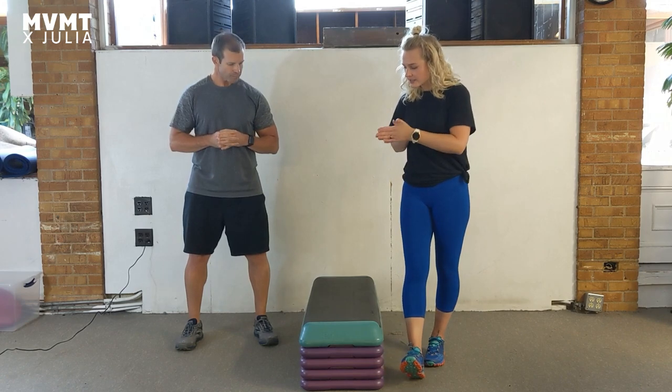So I'm going to have Jason talk you through just a couple of things that could be going on with your step. Take it away, man.